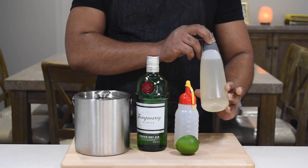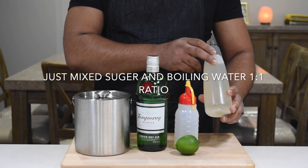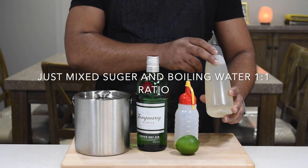The simple sugar syrup you can make by mixing boiling water and sugar in a one-to-one ratio.